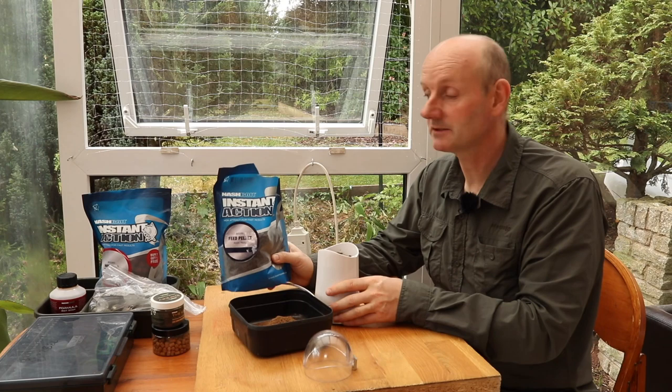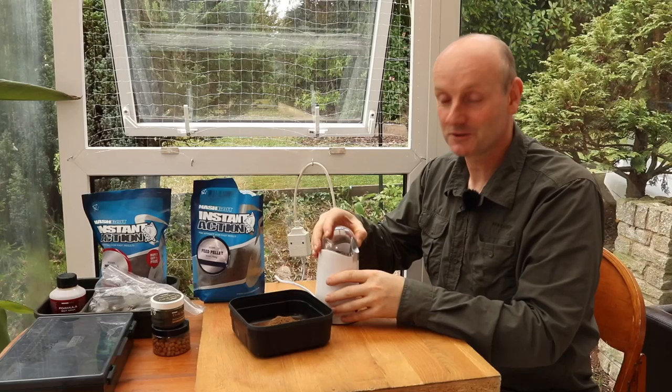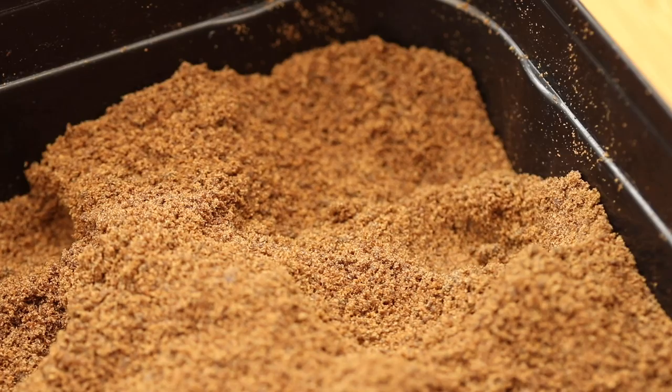Rather than watch me grind up a pint of pellets for the next 10 minutes, we'll just come back when I'm done. There we go — 10 minutes work and we've got a pint of nice pellet powder.